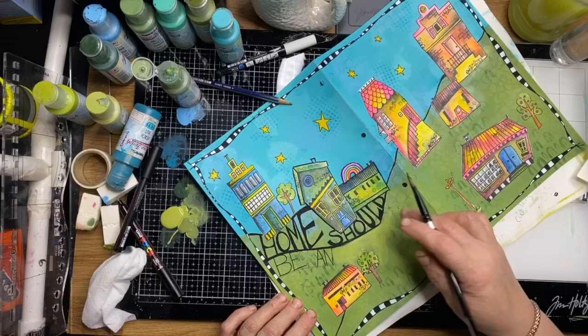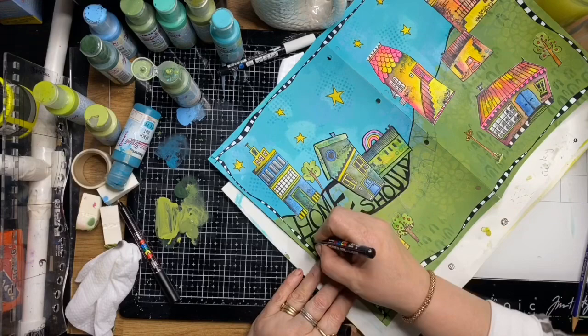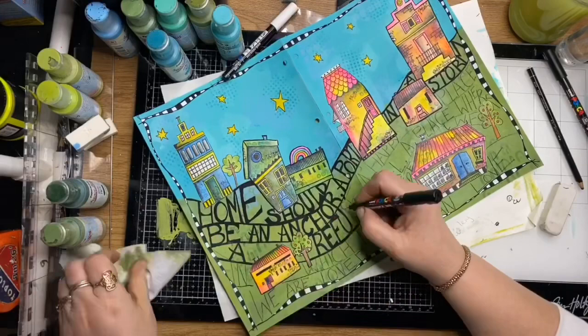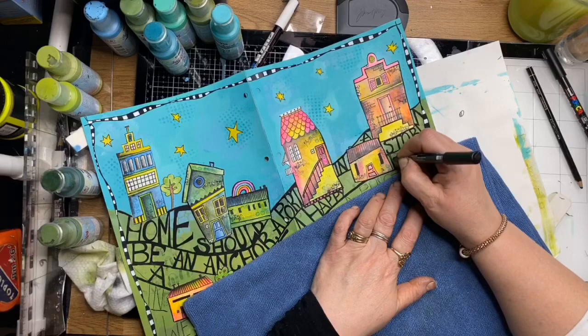Again, just writing out my quote in pencil first, making sure I can get it all to fit across the page, and then I can go back over with the Posca pen. I've actually got a spelling mistake — I've written 'refuge' incorrectly — and I don't realize that until I finish the page, so I go back and fix that afterwards.